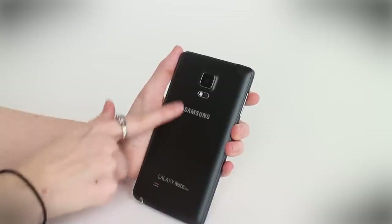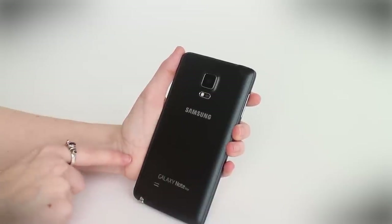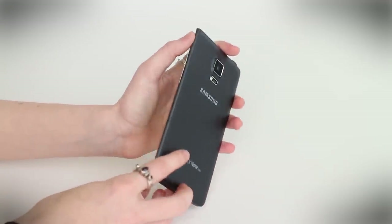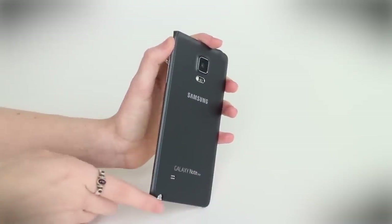You can see we've got the faux leather back from Samsung, traditional style. There's also the same aluminum frame, although on this edge it's slightly more rounded.